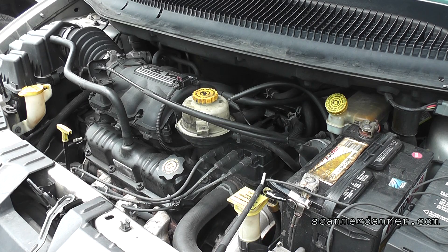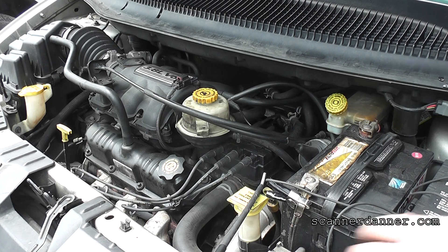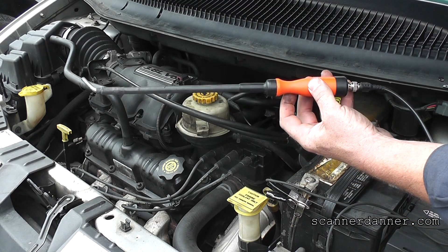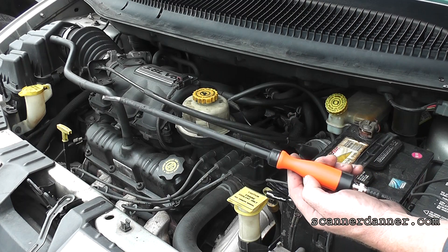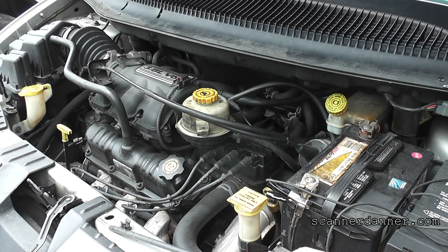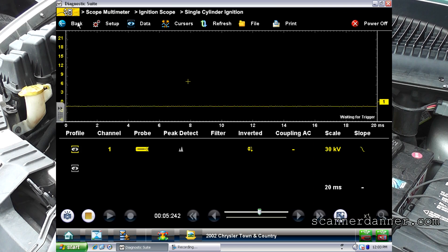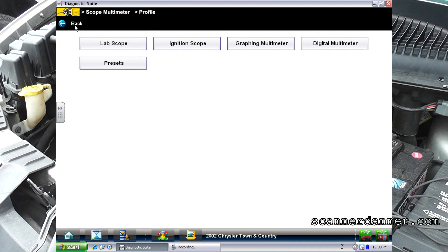What I'm going to do right away, because I feel a miss, is look at the secondary ignition on this. I'm going to be using something called a Wyze probe — that's W-Y-Z-E. I got this at aeswave.com.